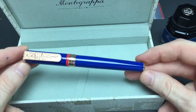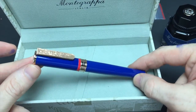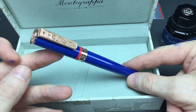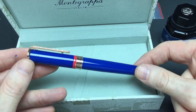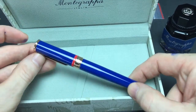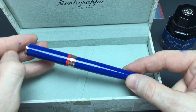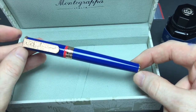One thing to remember as we get to the pricing: these are produced under license from Warner Brothers on behalf of DC Comics, so there's a lot that goes into it. With the recent release of pens modeled after movies — Star Wars pens came out — you'll see the pricing on those is heavy as well.